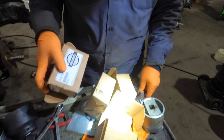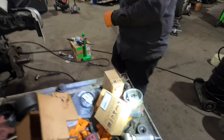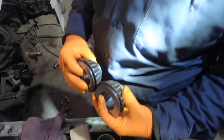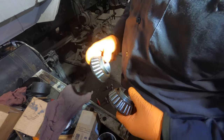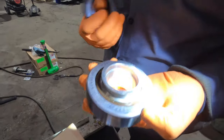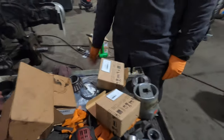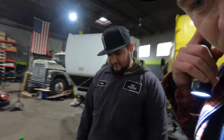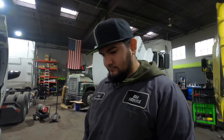We can compare the boxes — this one looks bigger. We could take a caliper to it. This is the SKF; the other one doesn't even say what brand it is. We drove an hour and a half away to go pick up the OEM bearings. We called four stores and nobody in the area had anything.